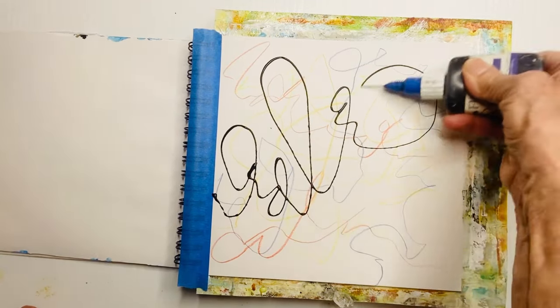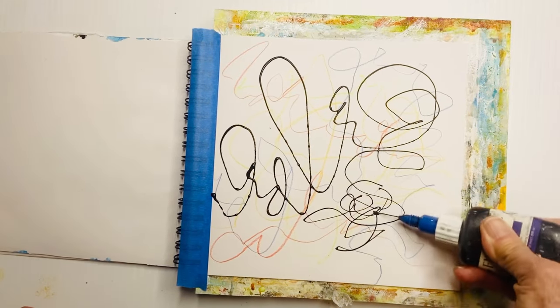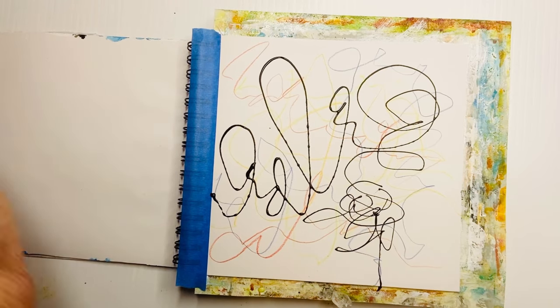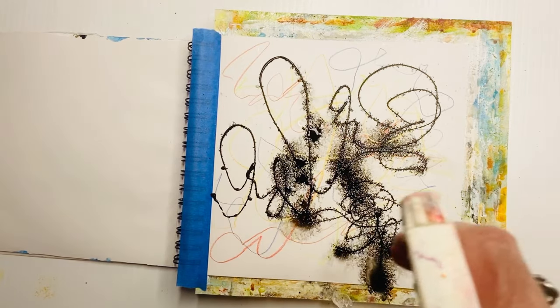Again, this is just to start playing — I'm not really thinking about structure, just putting some layers of things down. What I like to do while the paint is still wet is activate it with some water. I've got water in a spray bottle — spray that on.